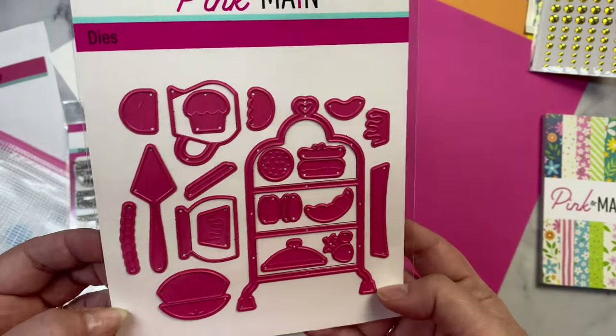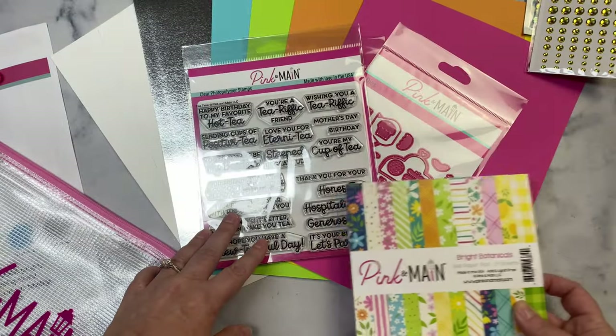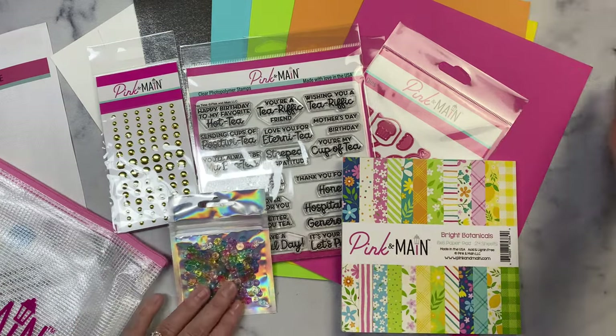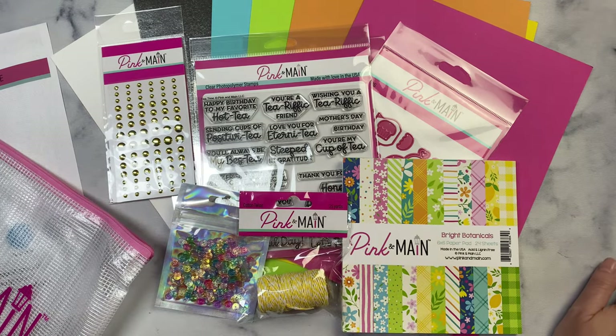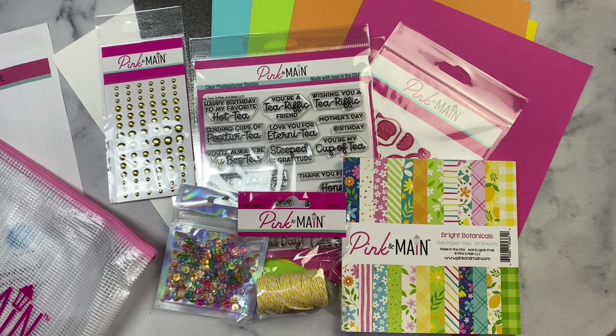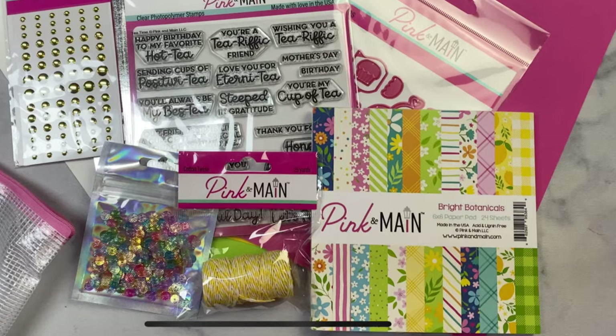So there are two die sets plus the stamp set, the paper pad, the enamel dots, the exclusive sequin mix, and the twine — all for just $34.99, with additional shipping based on your location. These ship around the 15th of the month. If you'd like to subscribe, head over to the Pink and Maine website. I have an affiliate link in the description box below, and if you purchase using this link I earn a small commission at no extra cost to you. These kits really are a great value and you can make a bunch of cards with what's included.